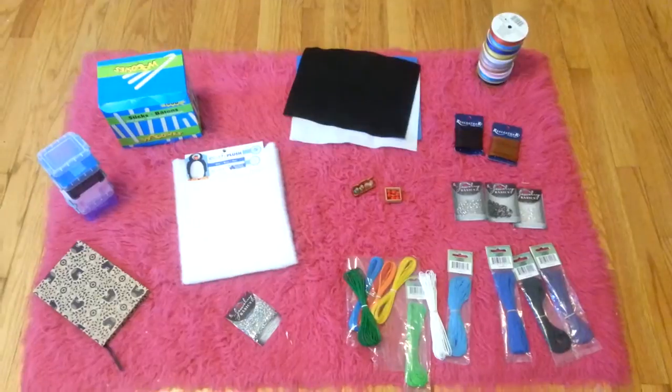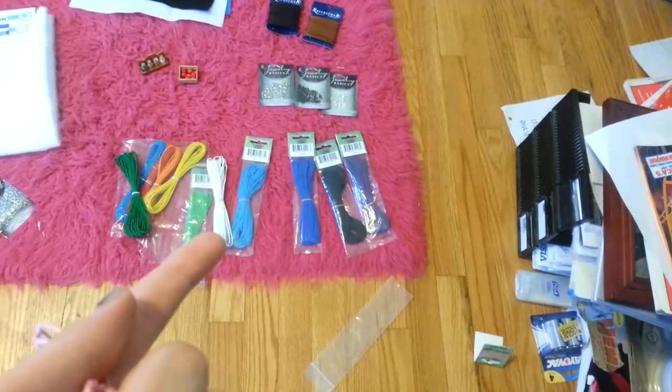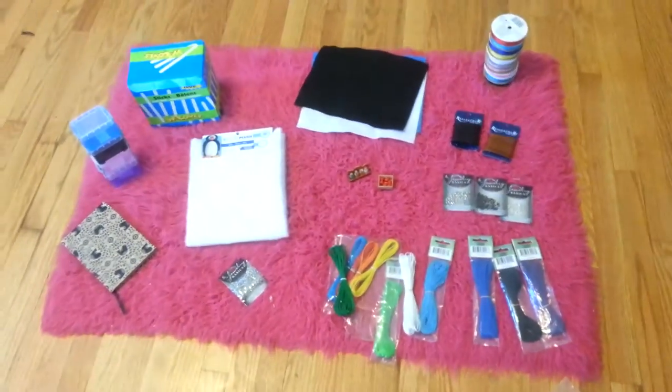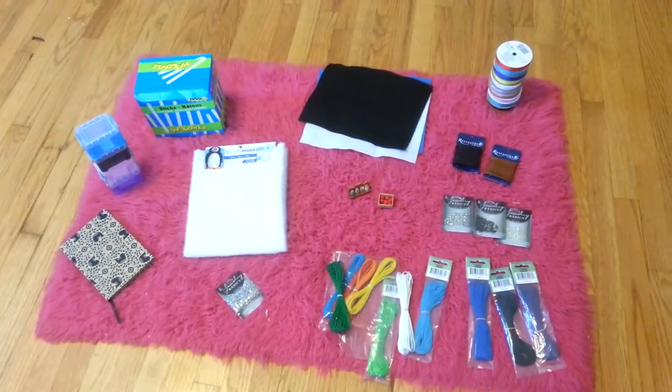So that was my craft haul video. If you don't know what a rope halter is — this is a rope halter — I'm going to make one out of those cording materials. There are going to be lead ropes and stuff too. If you want to order from me, watch my other video and I'll tell you all about that. See you next time, bye!